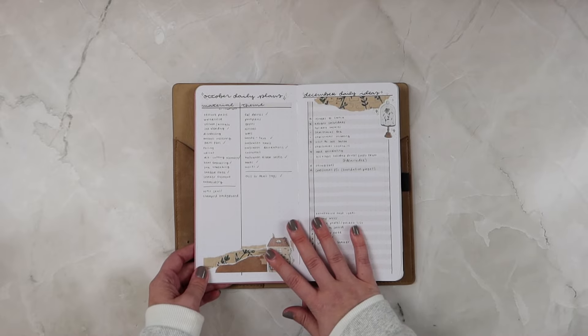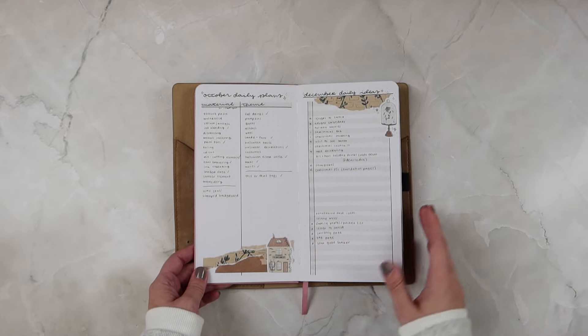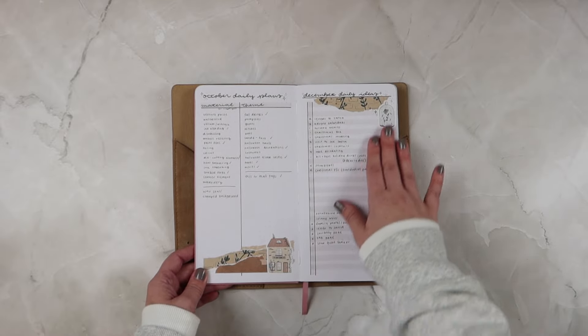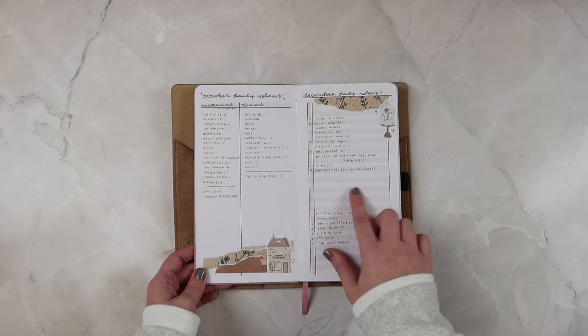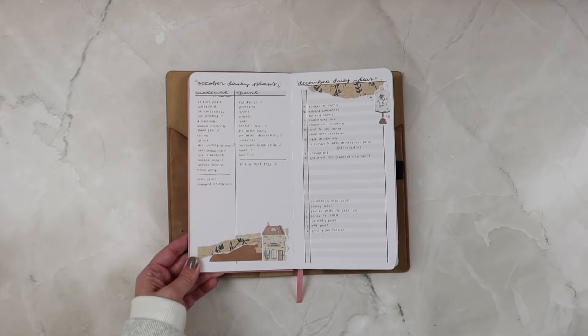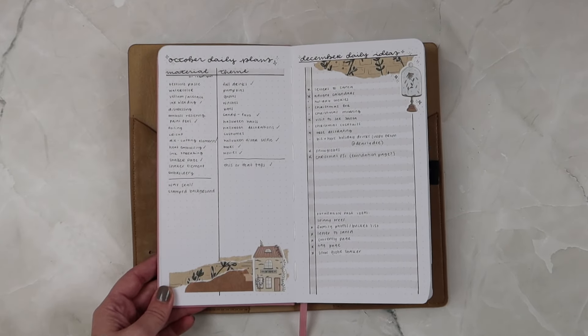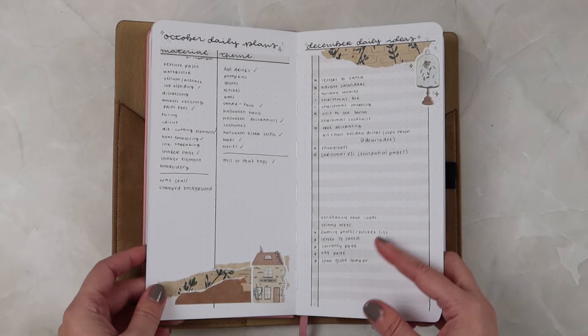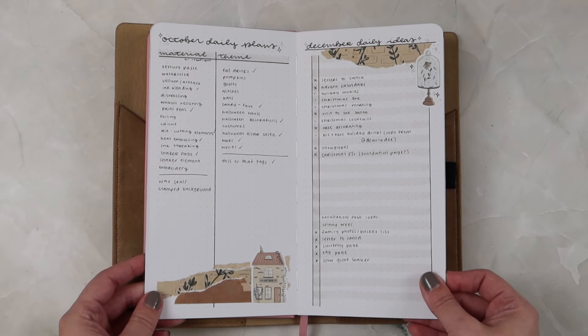Since I was doing this in Q4, these were ideas and plans for October Daily and December Daily. I really enjoyed having this in my bullet journal because I found it super helpful — I really loved having these as ideas for what I wanted to do.